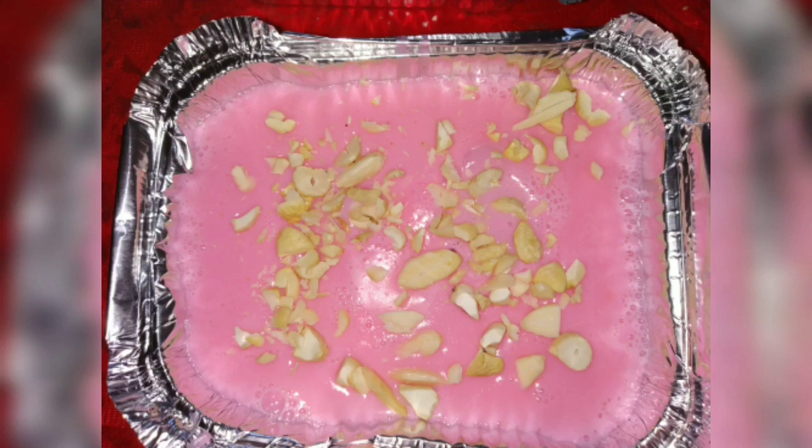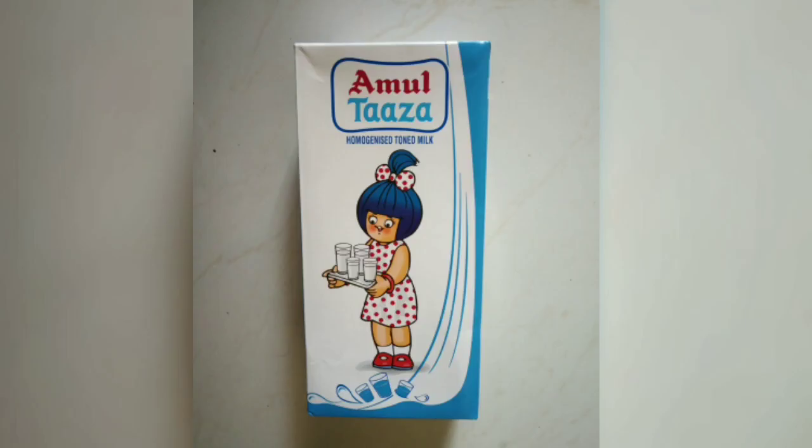Hello everyone. Welcome back to my channel. I decided to give my friend Manasa a surprise by preparing a sweet dish for her family.